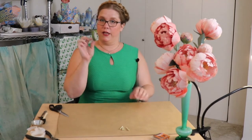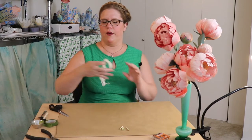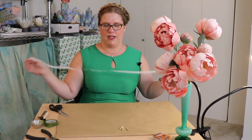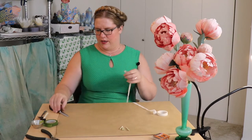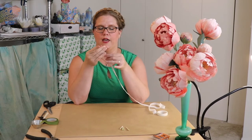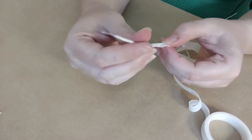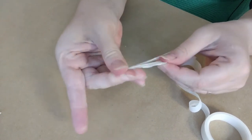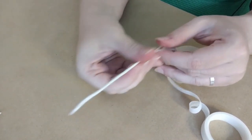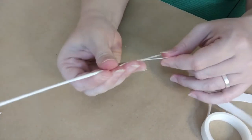Now we're going to switch over to green tape. Actually, let's do the center one with white tape again, and then we'll switch to the green tape when we start doing petals. So now we're just going to give this a couple of coats of floral tape the same way we did before — it's just the act of stretching it and twisting it, just like that. Let's do a couple on the hand cam too so we can see it.